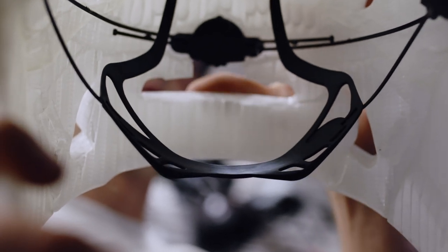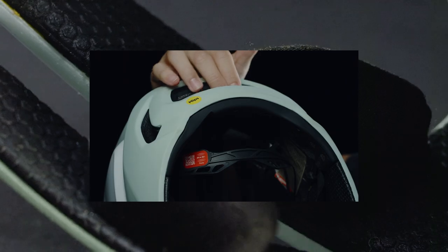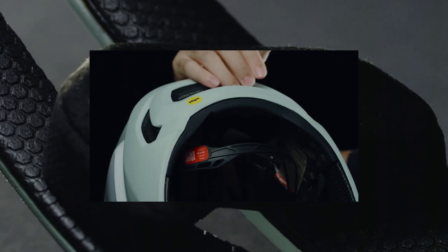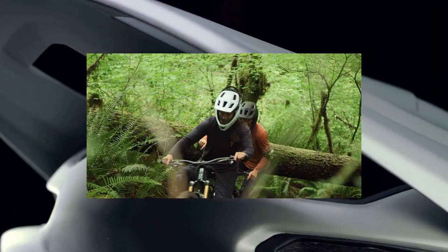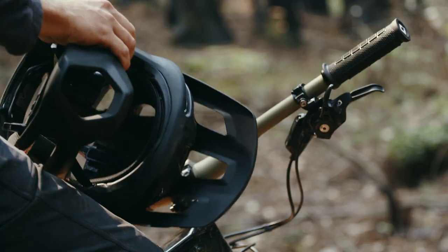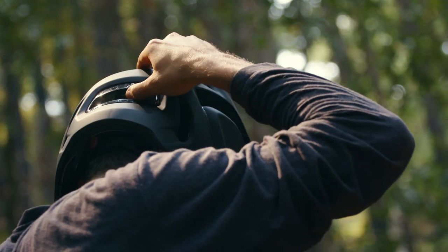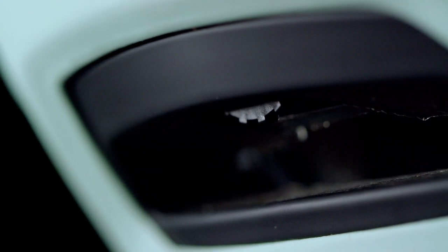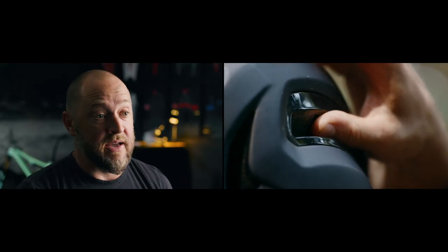We use our integrated fit system so you can have really clean, open air channels front to back in that helmet. You do away with your typical friction fit padding, and that allows for really nice airflow and ventilation, so you're comfortable on the way up but have the confidence you want to ride the trails on the way down. It was challenging to add a fit system but still keep the low cut line aesthetic, so we hid the adjuster for the fit system in the rear vent of the helmet — you don't really see it, but it's there.